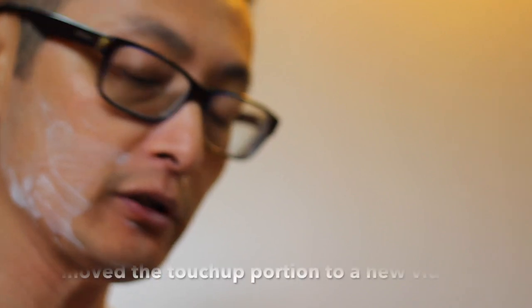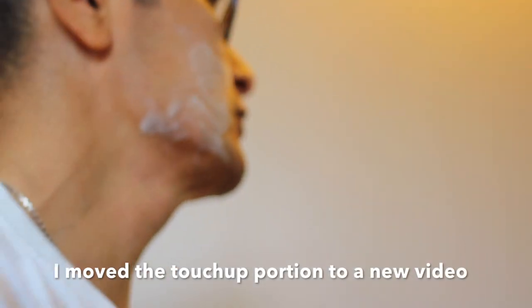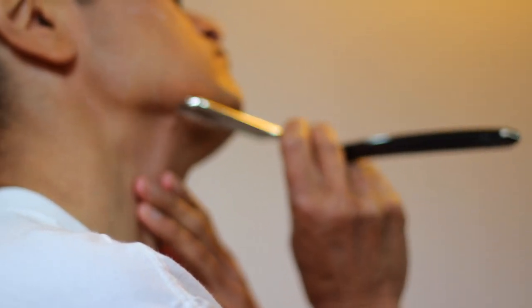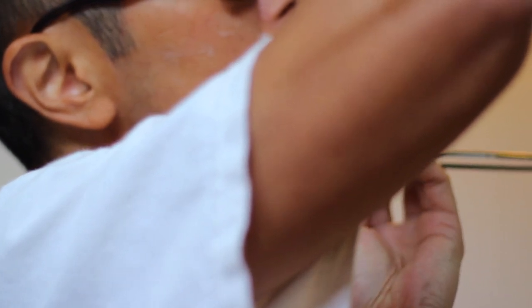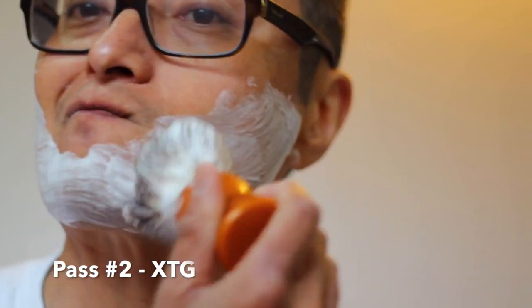All I needed was a quick little touch-up and you saw me do it right here. So that was the first pass. Now we're going to do the second pass — cross the grain. Whether you go from your ears to your nose or your nose to your ears, that's totally fine.